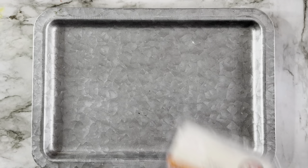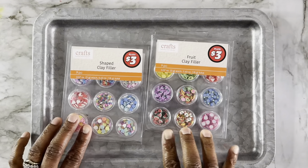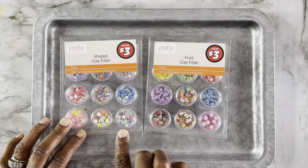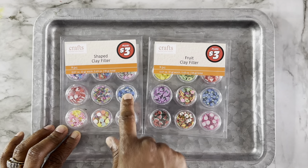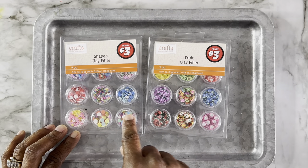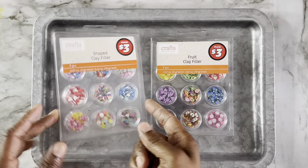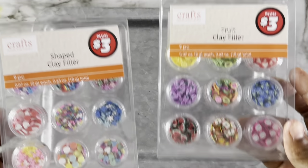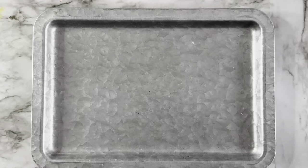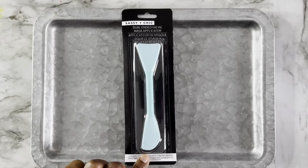We're almost done — two more things. Here's the other shaped clay filler. I kept the fruit one out so you can see the difference between the two styles. This one has shapes like hearts, bowls, circles, stars, snowflakes, and circles with holes in them. These came from the plus section.